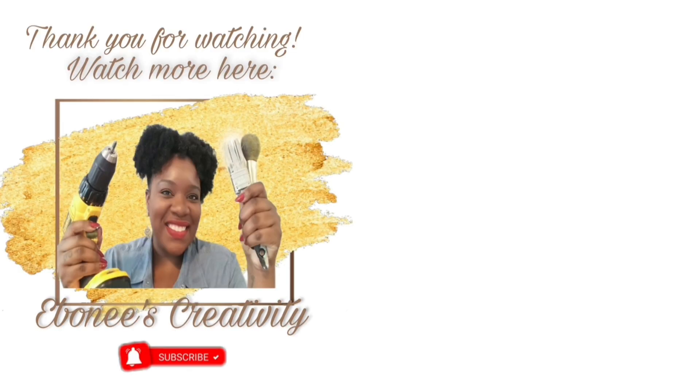If you have the time, please select another one of my videos to watch from the choices on your screen or in the description box below. I will see you all in my next video — bye guys!